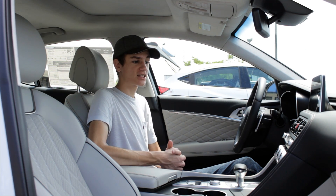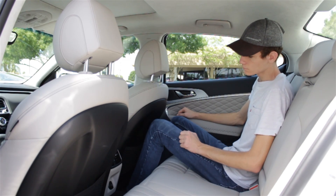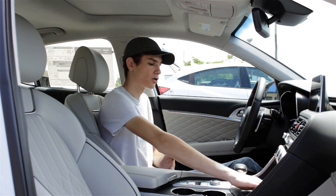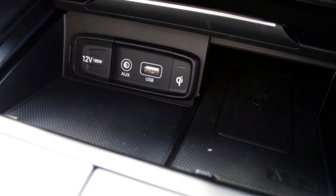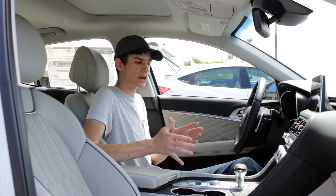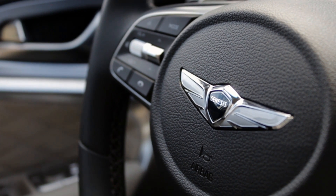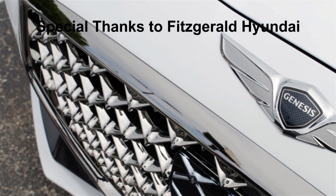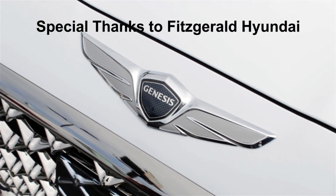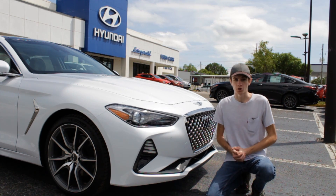Overall, headroom and legroom is fantastic for both the front and rear seat passengers. Storage is great as well — you've got two cup holders, a little storage area beneath the armrest, and another slot up here for your phone in front of the gear selector. All around, this interior has a great design — everything is laid out pretty intuitively, most of the materials are great, and this is a pretty well-put-together interior. Special thanks to Igor and Fitzgerald Hyundai and Genesis of Countryside for allowing me to come and review this G70 today. I'll leave a link to their inventory below, and definitely come by and check them out if you're in the Clearwater area.